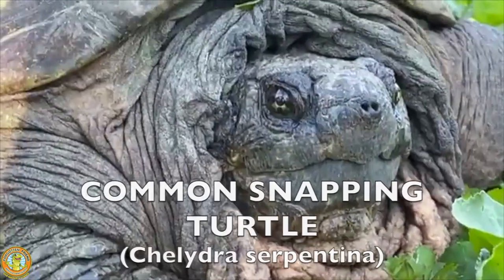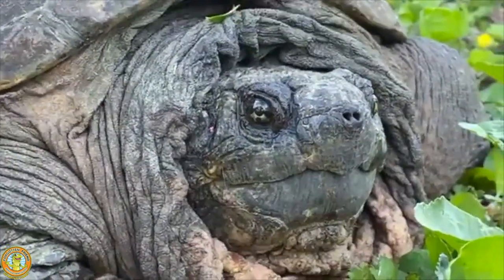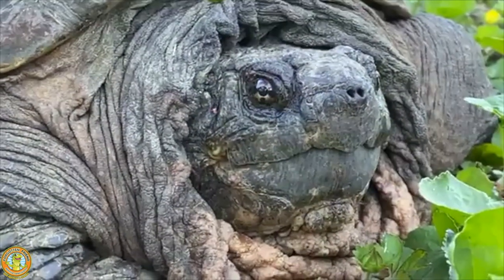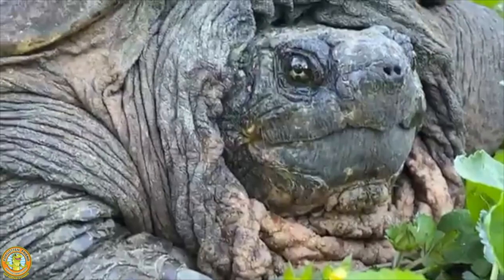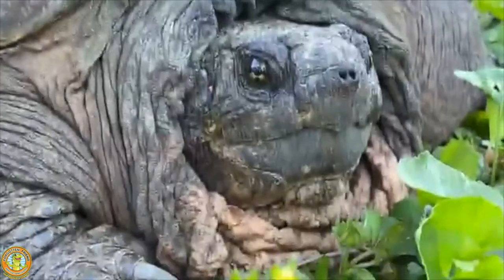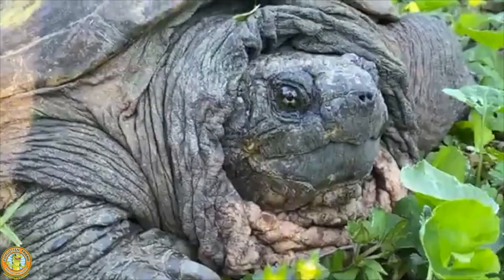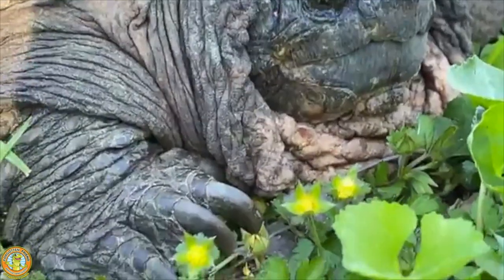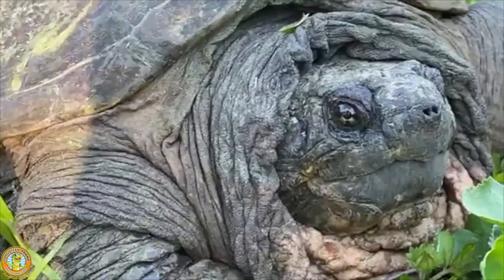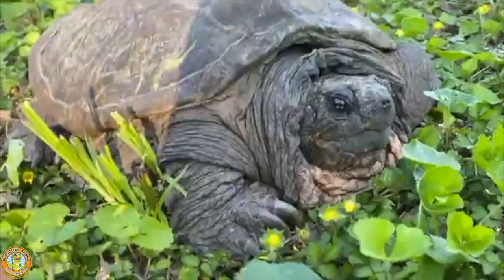They don't have teeth but they do have a beak. Right now I'm probably about 12 inches away from him, so I should be right at the edge of his bite radius — I'm trying not to go into it. You can see his nostrils, you can see his eyes, and he has a lot of neck skin around there because that neck has some real reach on it.